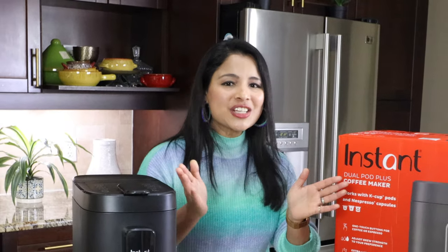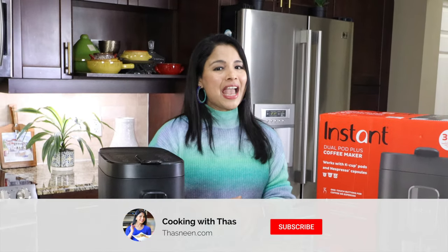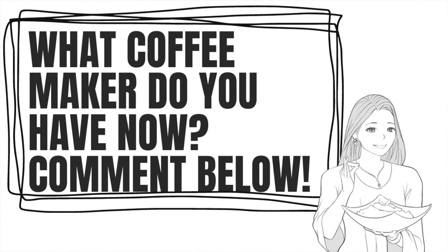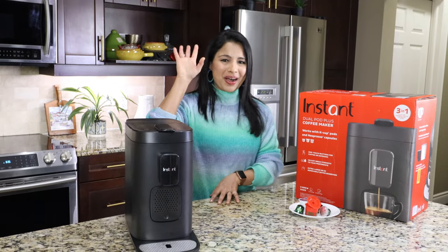That was my elaborate review of the Instant Dual Pot Plus coffee maker. If you have any questions, feel free to ask. If you found this video helpful, don't forget to give a thumbs up, and if you haven't subscribed to my channel yet, please do subscribe. That's a wrap — enjoy your coffee and espresso in this coffee maker. Take care everyone, and bye.